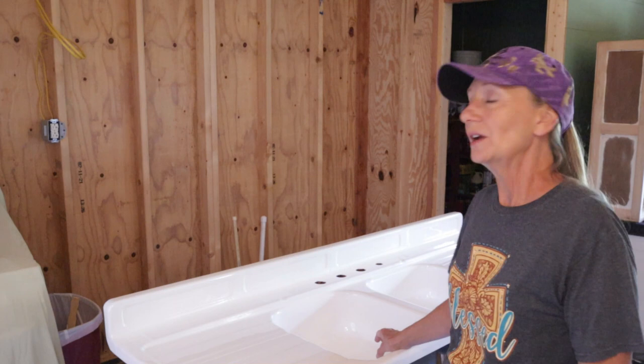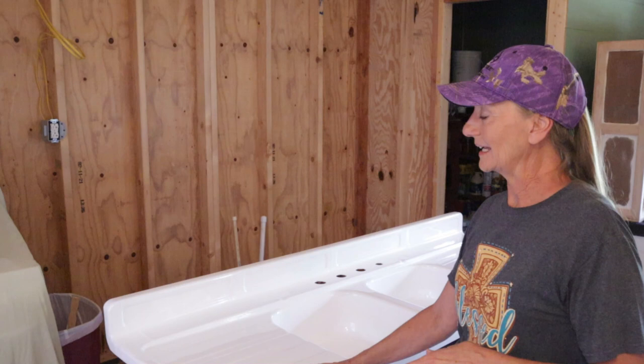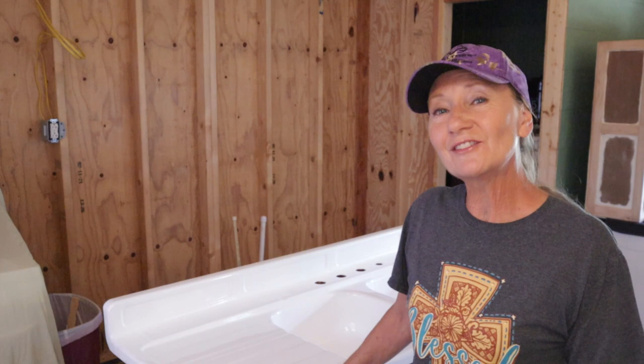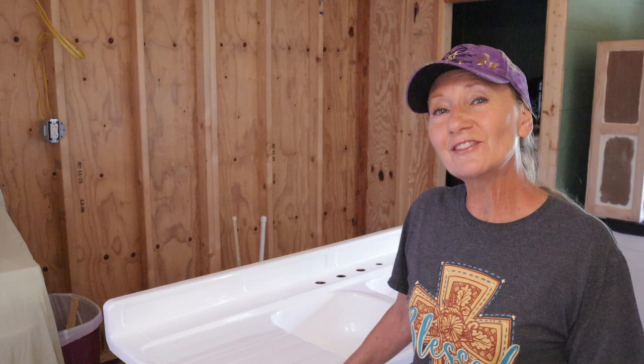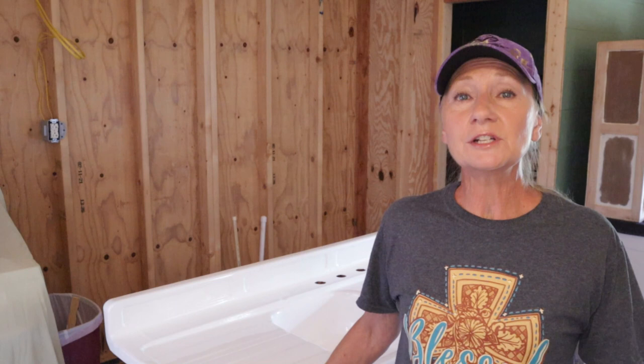It was a blessing to find it and a blessing to have it done. I am so happy with it. I highly recommend Ecopel 2K, and I also highly recommend watching several of their how-to videos. I'm the amateur and I made a lot of mistakes, but even at that it was user friendly enough that I had success. Until next time — don't ever forget that your heavenly father loves you. We'll see you on the next video. God bless.